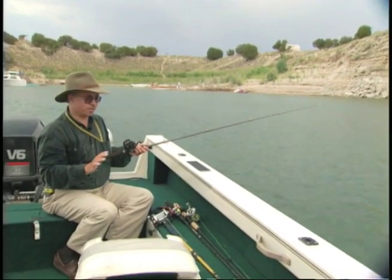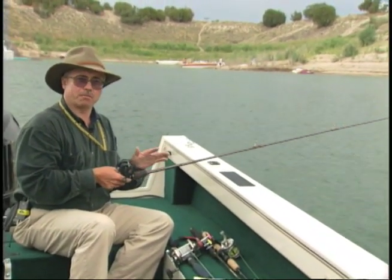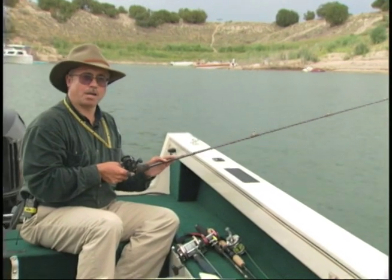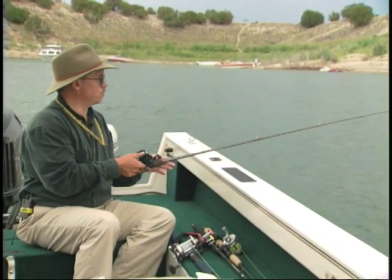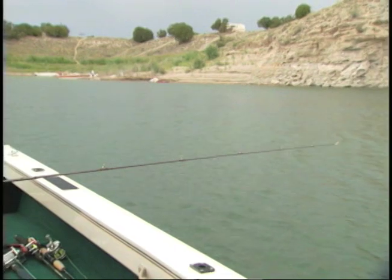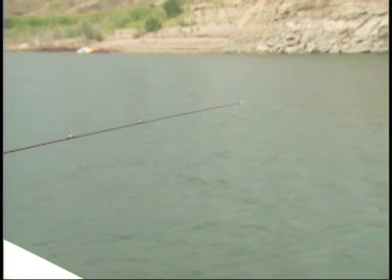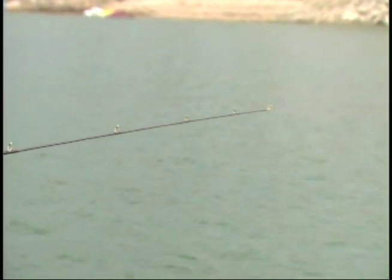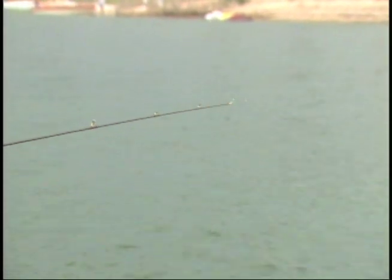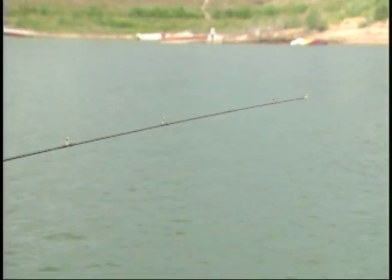A couple of tips when trolling with bottom bouncers. One is the rod you use. When I'm trolling with bottom bouncers, I don't use a big expensive graphite rod. I use a composite graphite-fiberglass or fiberglass rod, typically seven feet long or more. You can see how limber the tip of the rod is. When a fish grabs that spinner on the end of a bottom bouncer, he will turn and load the rod up. If the rod doesn't give, you'll pull those hooks out of his mouth before he turns. So you don't set the hook hard when you get a fish on a bottom bouncer — you just keep moving, let the rod tighten up, and then start reeling.